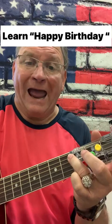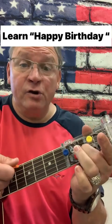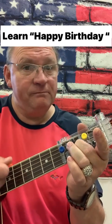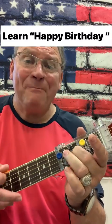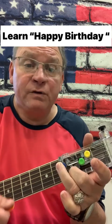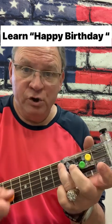Happy Birthday to you. On 'you,' go back to blue. Happy Birthday, dear good son — go to green. My son's birthday is next week, by the way. Happy Birthday — back to blue. On 'two,' go to red. Then go back to blue on 'you.'